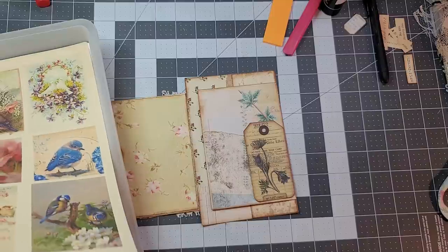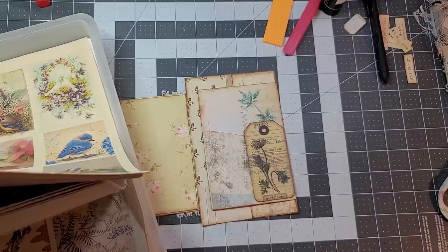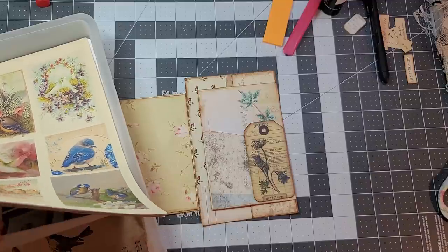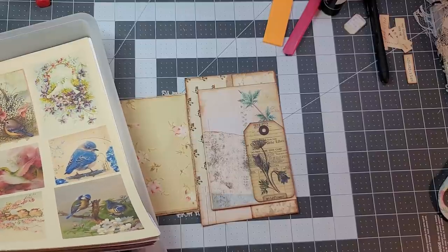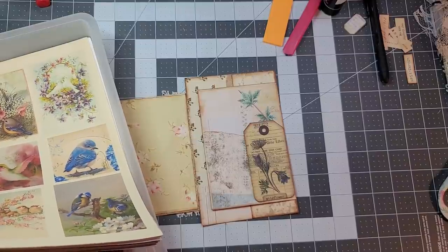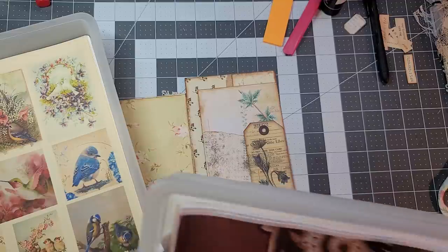We got bugs over here. This is stuff that I have printed out, but it's just a mixture of different things.